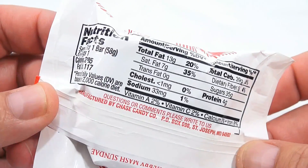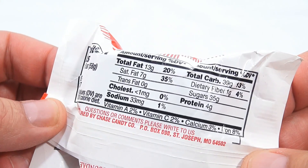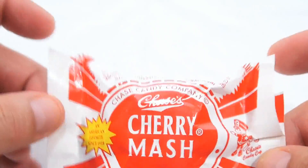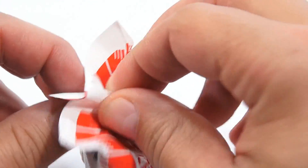Some more information: manufactured by Chase Candy Company. Questions or comments, please write to us. Now, what's in a Cherry Mash? I'm not sure — is it going to be actual cherries, or some kind of combination?